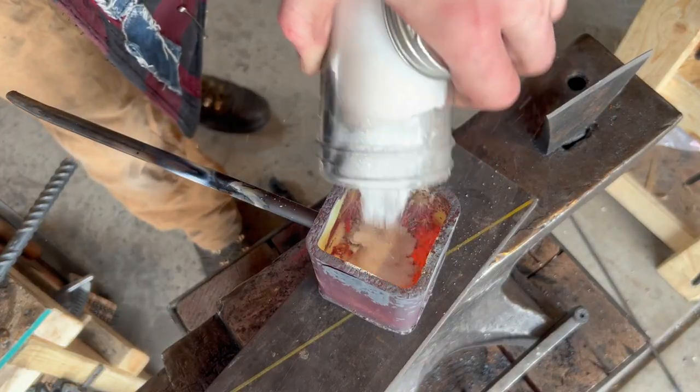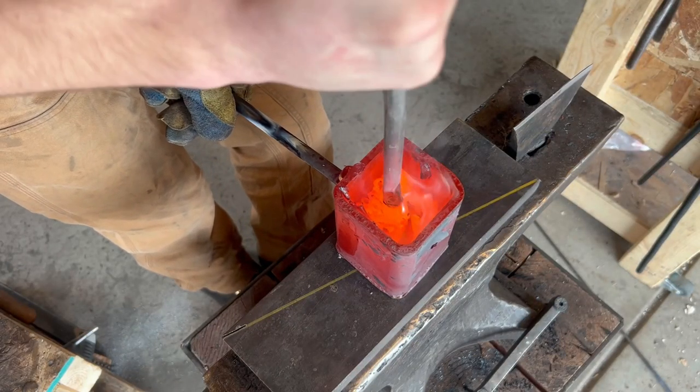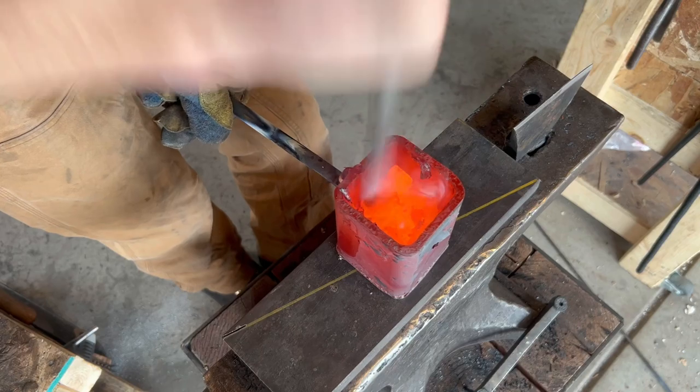So I dropped in some borax, topped off the brass, and tried to melt it again. On the bright side, it's not leaking. On the downside, it's not leaking because it's not molten.